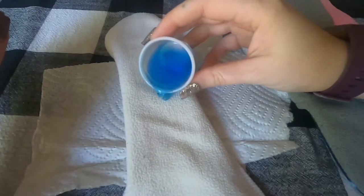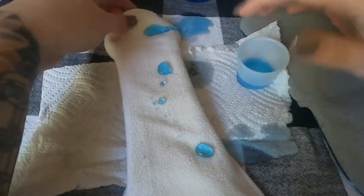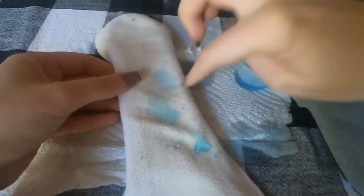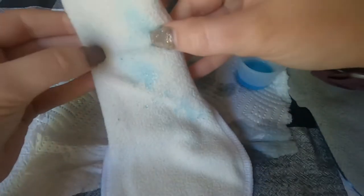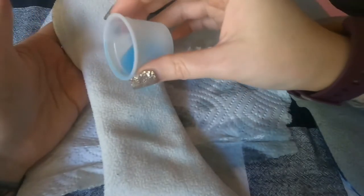To test for repellency, just pour the water on top and see what happens. This WindPro is so good I can't even get it to puddle. Then put a little bit of pressure on it and see if you can get it to go through. It's not unusual for some to go through, but you don't want all of it soaking through. This fabric isn't going through at all — it's just rolling right off. Water is dripping everywhere, and feeling the other side, there's no wetness. This is a very good water repellent fabric.